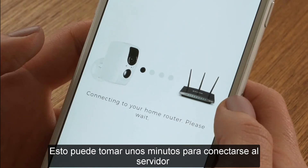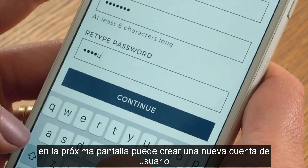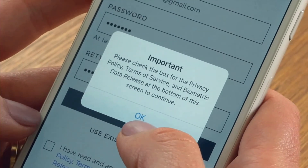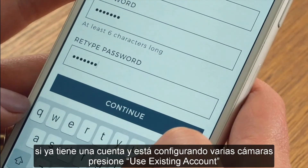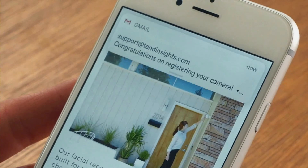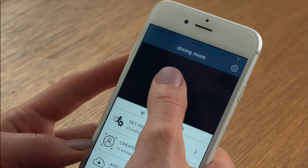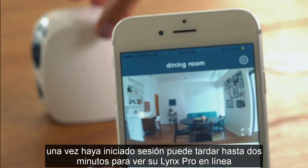It may take a few minutes to connect to the server. On the next screen, you can create a new user account. If you already have an account and are setting up multiple cameras, please press the Use Existing Account button. When finished, click Continue. Once the camera has been registered to an account, you will be prompted to log in. Once logged in, it may take up to two minutes to see your Lynx Pro come online.